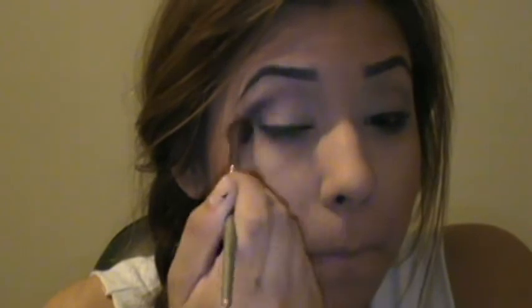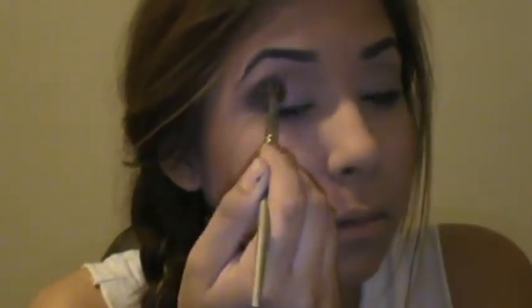That's going to make it look real faded. If you automatically put it in the front part of your eye, it's going to be too harsh. So just put it on the outer V and slowly blend it forward — that is the key to a perfect smoky eye. Just keep blending. There can never be enough blending. I cannot stress that enough.